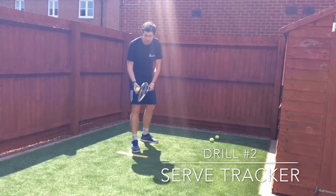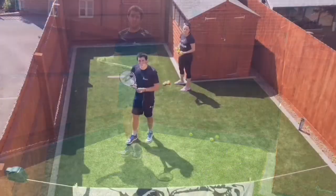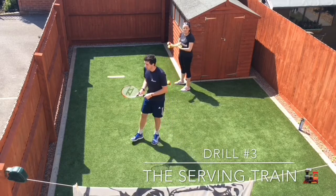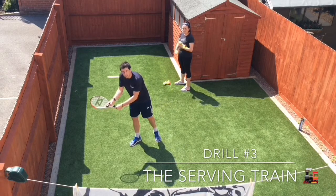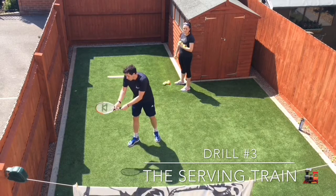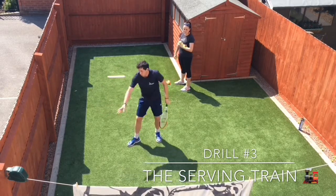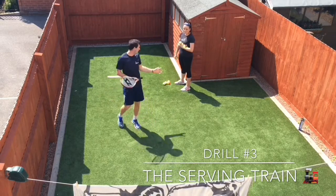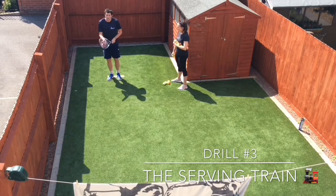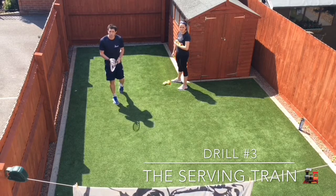I'm going to try hitting my serve this time — slow and then fast. The third drill is called the serving train, because I'm going to go through my service motion slowly, a bit like the sound a train would make. I've got a partner to pass the balls to me so I can maintain my rhythm. I've also got a blanket on a washing line that I'm going to try and serve into.